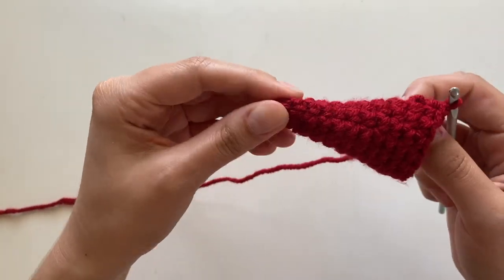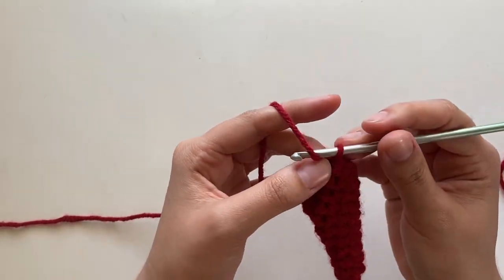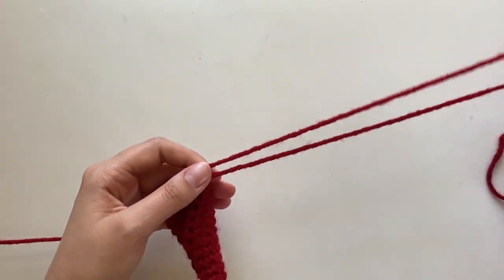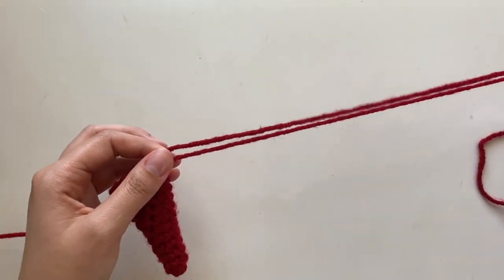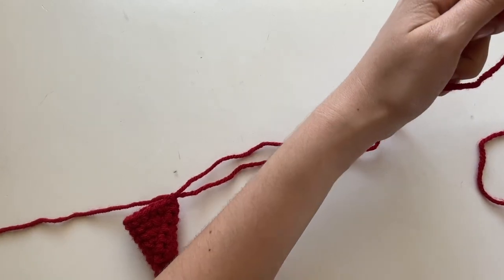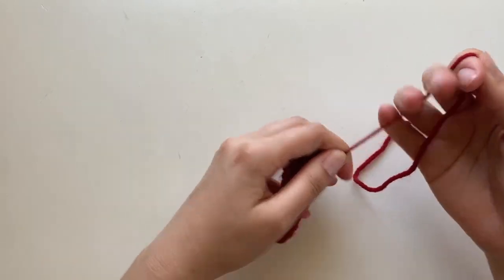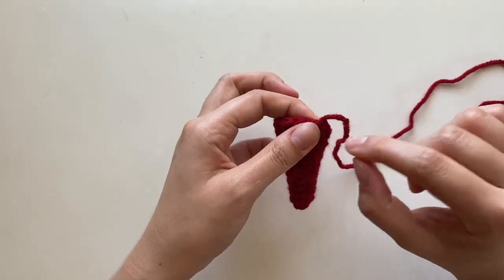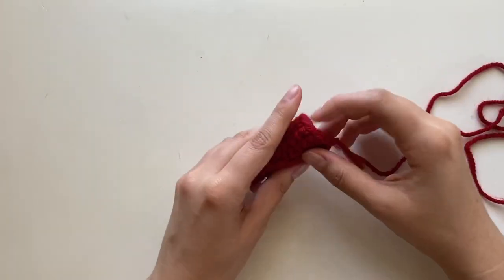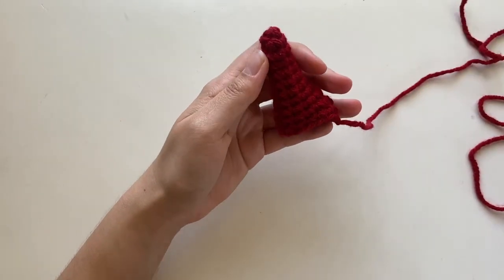So I did my 11 rows for my horn. Now I'll seal it off. I'm going to make a slip stitch with a really long tail because we're going to sew this onto our hat, so you want a really long string. If you accidentally cut it too short, that's also fine — you can grab an extra string and tie it to one of the stitches.